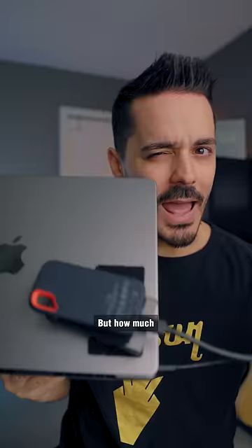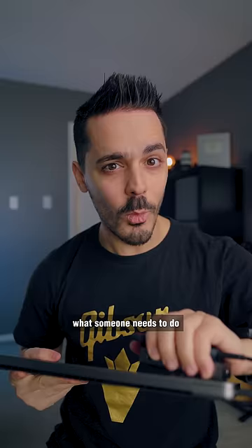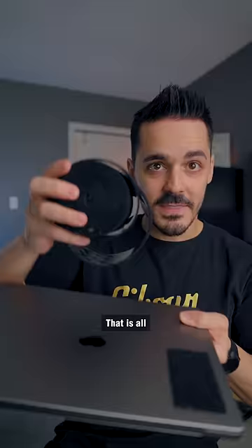But how much cooler would it be if the entire lid of the MacBook was covered in Velcro? Someone needs to make a MacBook cover that is all just a bunch of loop Velcro, so that way I don't have to stick it on — I can just put it on the front of my MacBook and stick these accessories anywhere I want.